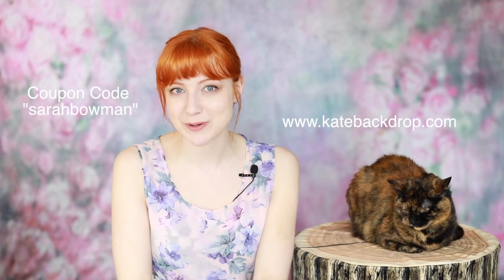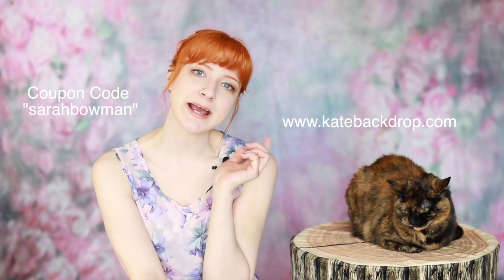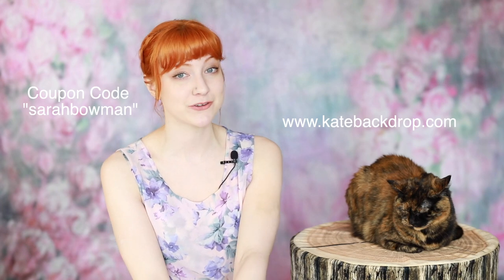You can add me on Instagram at sarahbowmanphotography — I love showing before and afters and behind the scenes process images. I do have a coupon code for you guys: it is Sarah Bowman. Use it at checkout and you'll get, I think, 10% off your total. I'll see you guys later — have fun on your next photo shoot and please share your images below. I would love to see them.